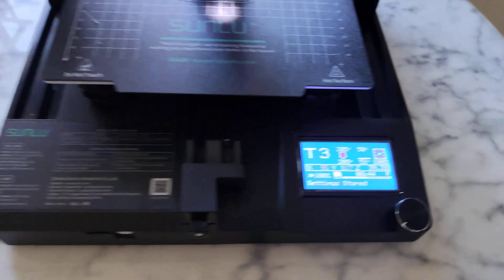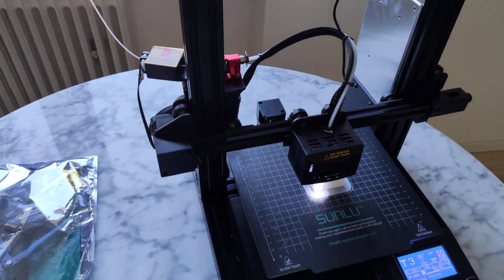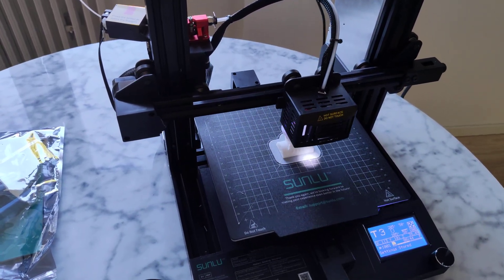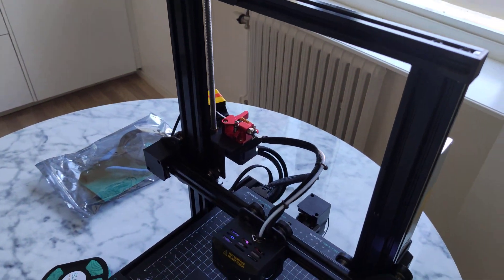Classic screen and very quiet — very quiet. If you compare it to the Ender 3, it's like day and night. And it's directly out of the box, very quiet.